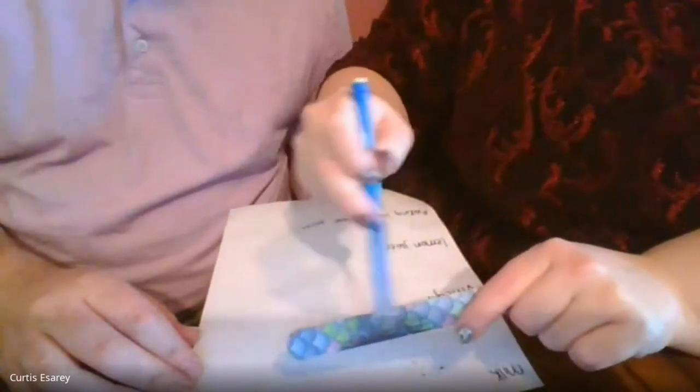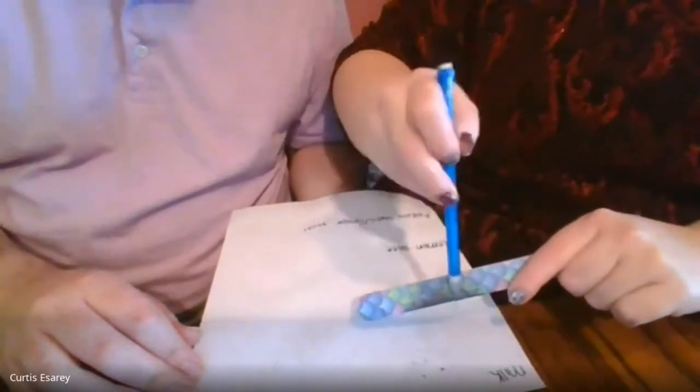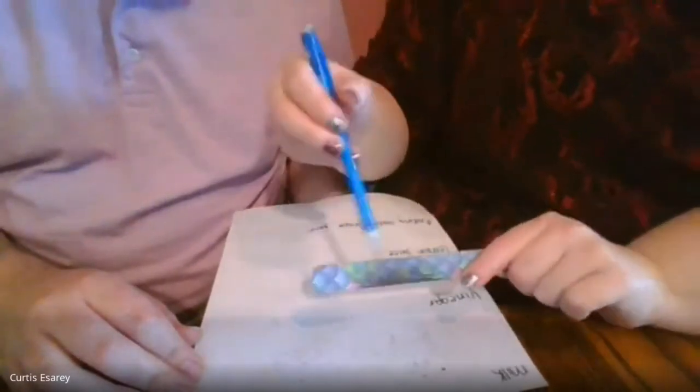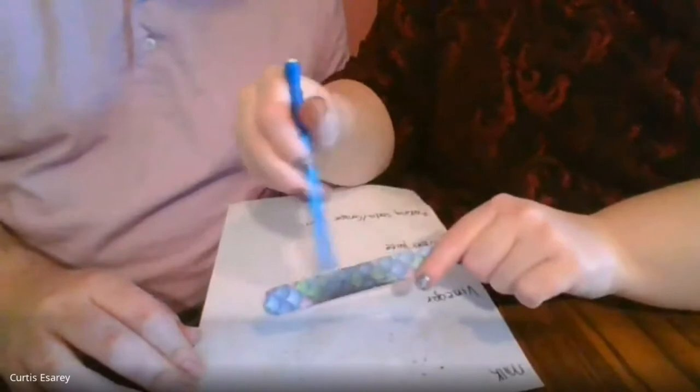Otherwise, if you borrow it without permission and they get it back and all of a sudden it's just covered in lead and they have no idea why it's so dirty - yeah, your mom or sister might get mad at you if it's their nail file.